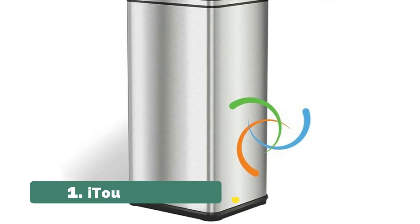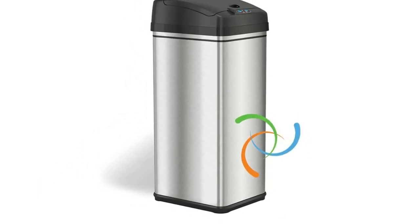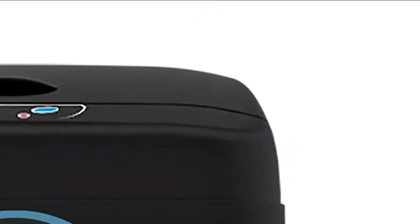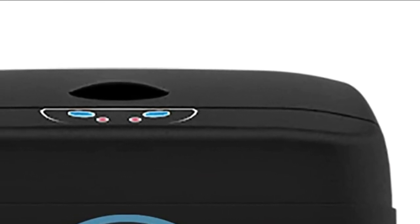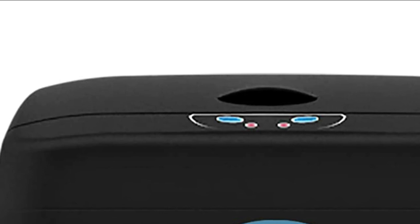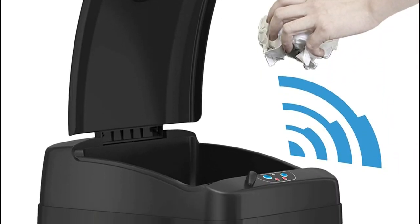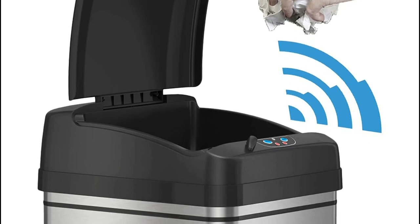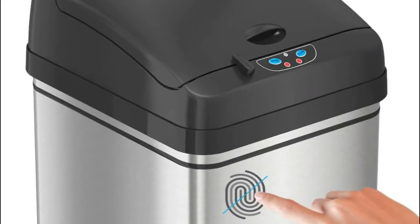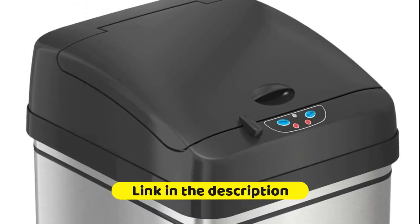Number 1. iTouchless. One natural carbon odor filter is included to absorb and neutralize trash odors for a fresh and clean-smelling home. Only draws power as needed — 3x battery life of other sensor cans. Powered by batteries or optional AC adapter for battery-free power. Fingerprint-proof surface is easy to clean. Modern design is perfect for any kitchen or office decor. Efficient design requires no inner bucket, providing 25% more capacity than similar cans. Extra-wide 12-inch lid opening for bulky items.